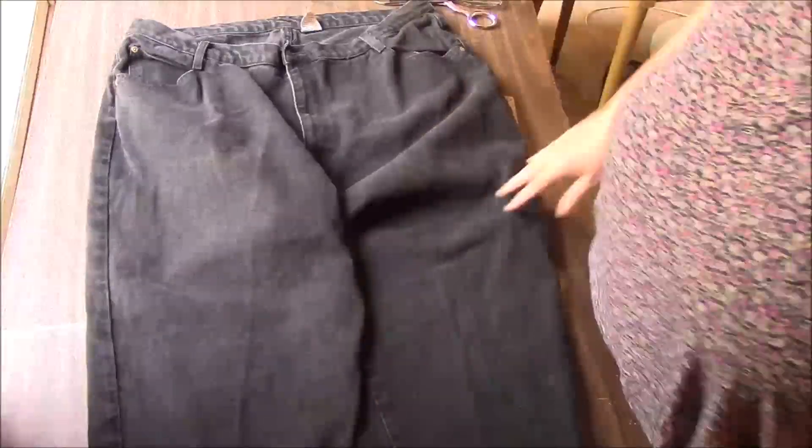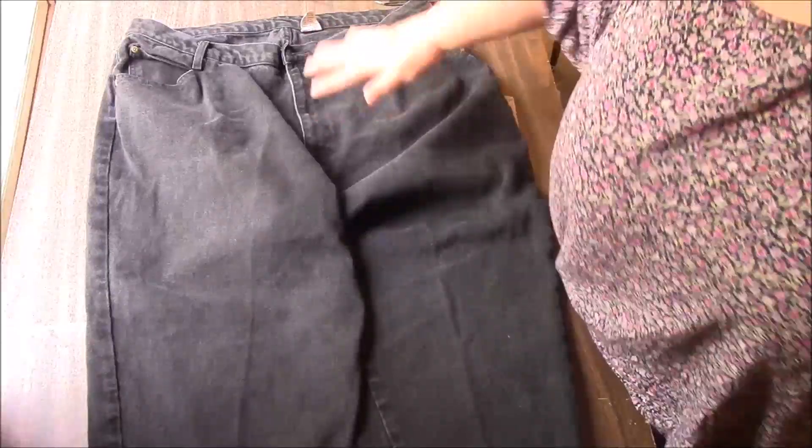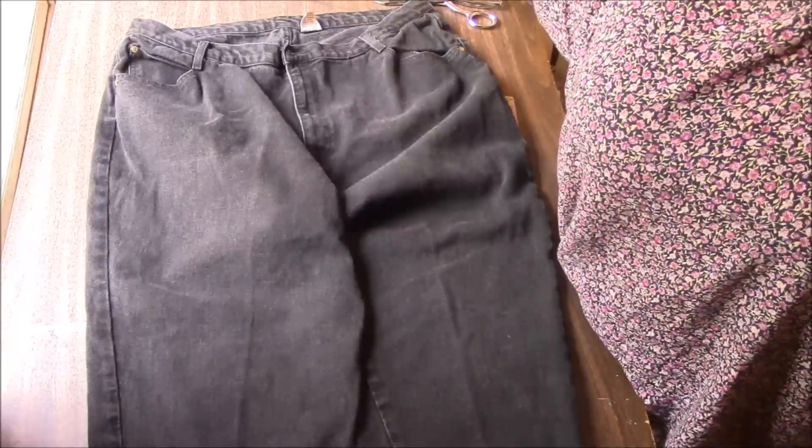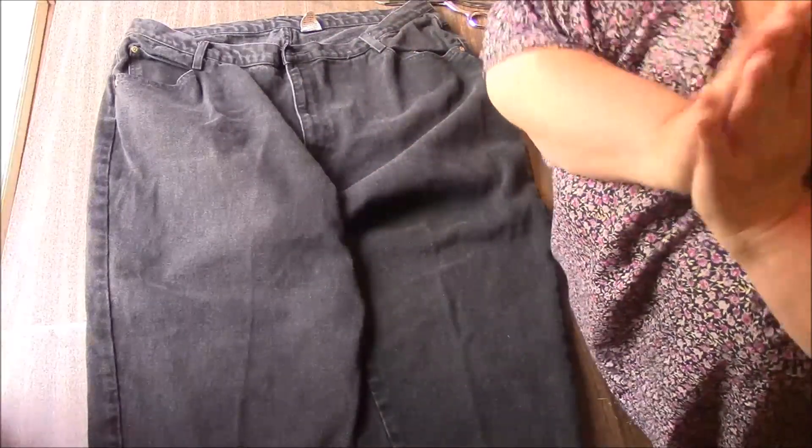But first, before I forget, these lovely jeans are from Diane in Maryland. Hi Diane! If you haven't heard your name yet, don't worry. I have a long way to go. I'm trying to do Upcycled Fashions every week.